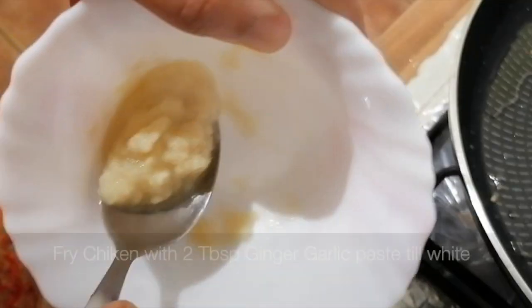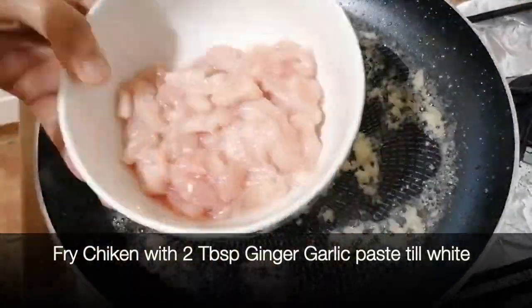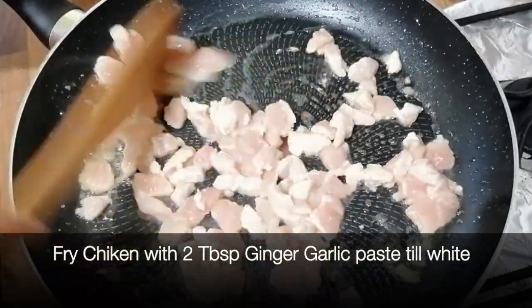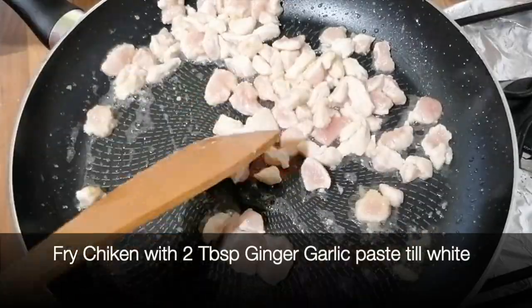We insert it in the pan and put it on the side. Then we have 2 tablespoons of ginger garlic paste, and we have taken the chicken and will fry it so that it will turn white.